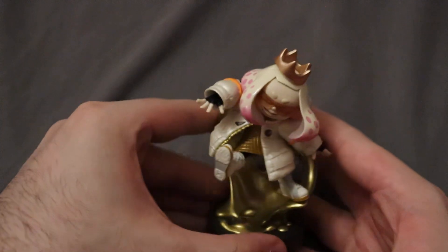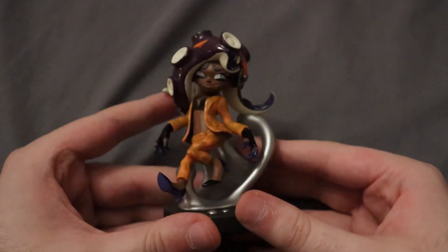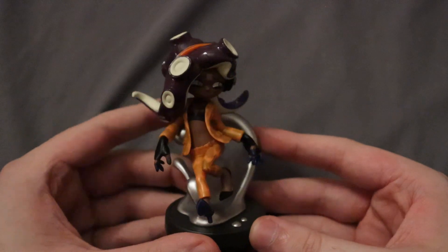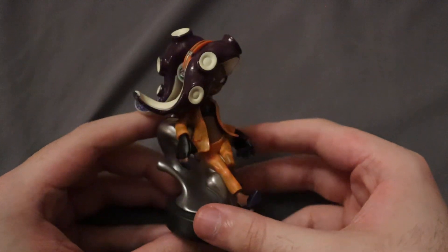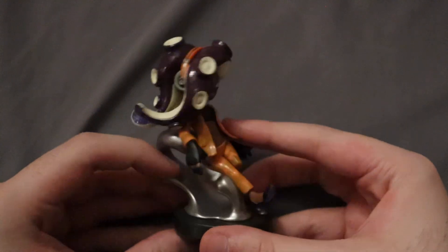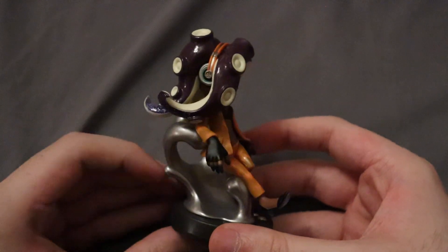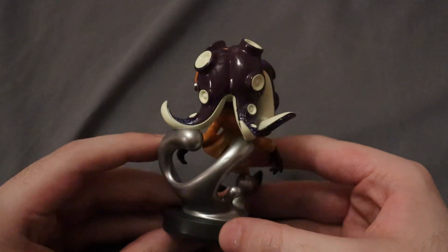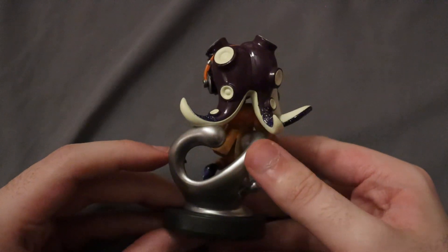Moving on, we have Marina, also in her side order outfit. The orange color scheme is very cool. She has silver ink, similarly with a nice gloss to it.